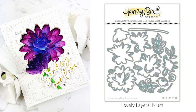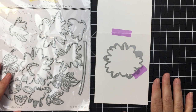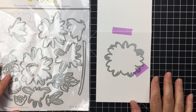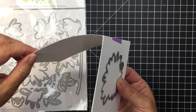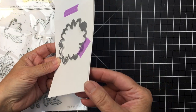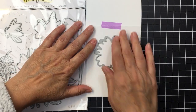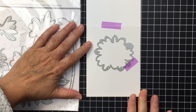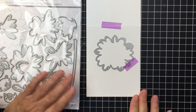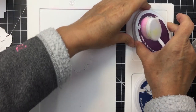Hi everyone, it's Mari here for Honey Bee Stamps. I'm going to be creating this A2 size card with a gorgeous Lovely Layers Mum die set from Honey Bee. I'm using the largest die from that set. I've layered an A2 size card front over the card base and I'm going to cut through both layers with the largest die to create an opening in my card front and card base.